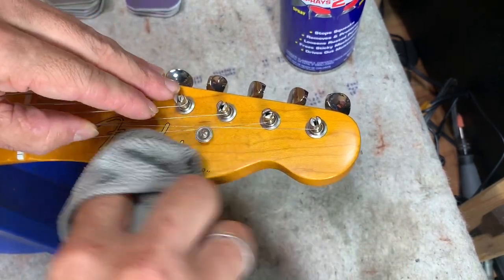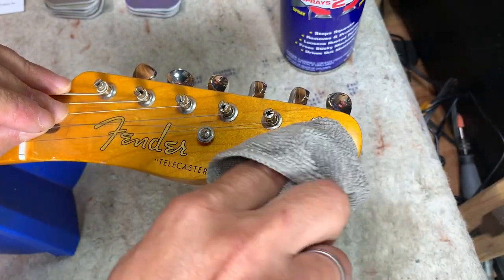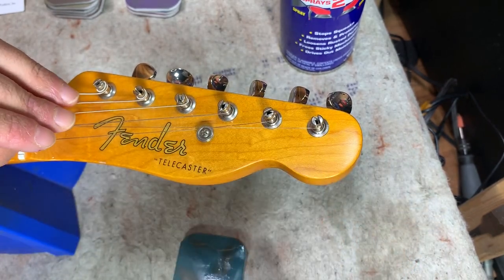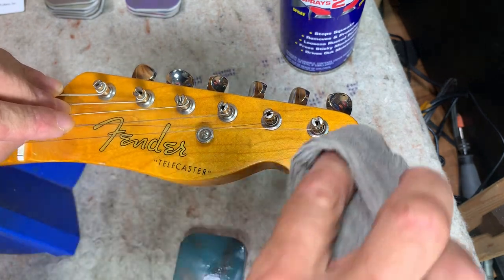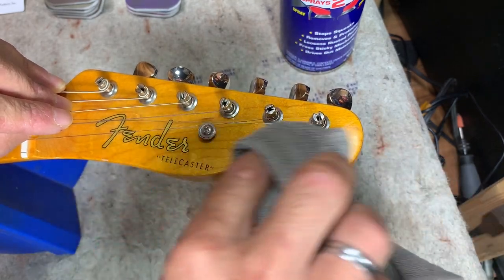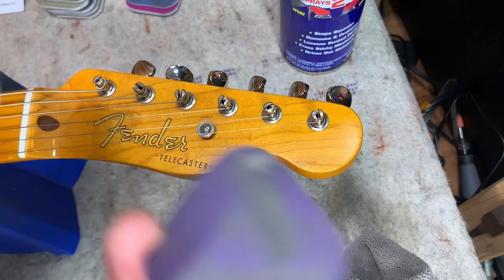If it's too rough a grit you'll probably see that you're just adding more scratches, but it looks pretty good here. What I've got now is sort of just a dull area and I've already gotten rid of a bunch of the scratches that were there. I believe it's 4,000 that I just started with.